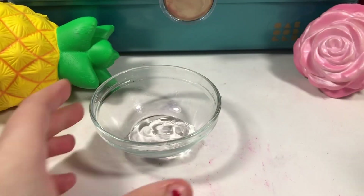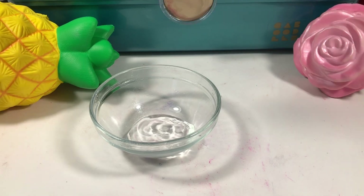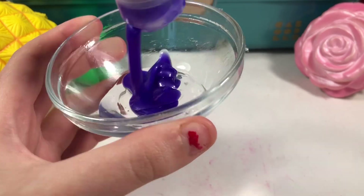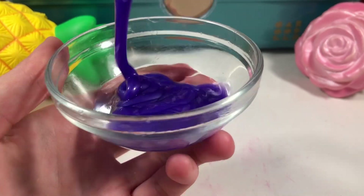I'm going to do one, two, three, four, five little squirts of hand sanitizer. Now I'm going to get my shampoo out — sorry if you hear any background noise, it's really loud outside. I'm going to add some shampoo in there; this color is so pretty, like a really pretty purple color.